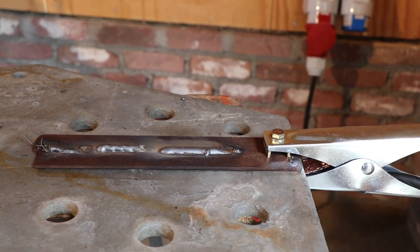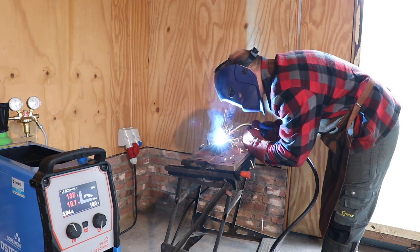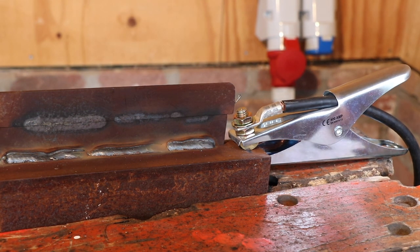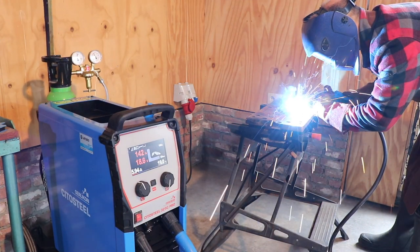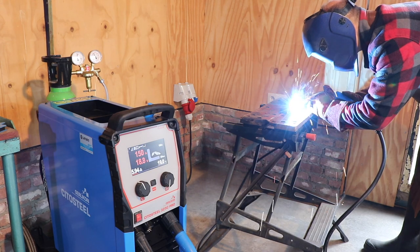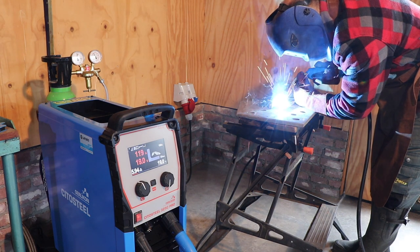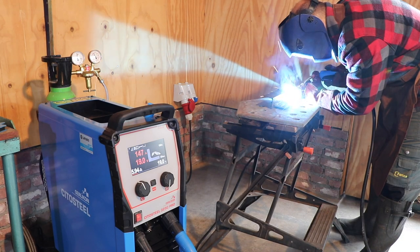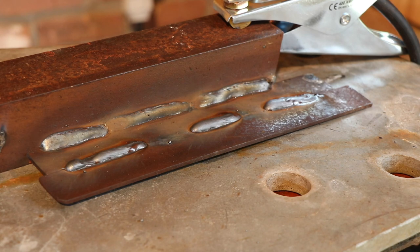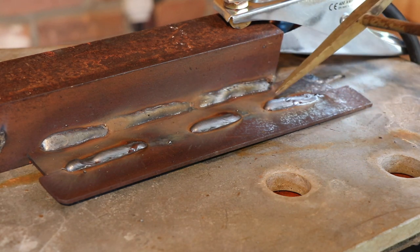I had some contact issues at the first part but the second part is quite nice. This is quite a nice corner weld - I'm not a professional welder, so I'm quite happy with the result. On purpose I changed the welding speed a little: this one is a bit too fast, this was the one I think was the best, and here I went a little bit slower on purpose.